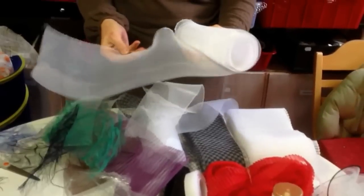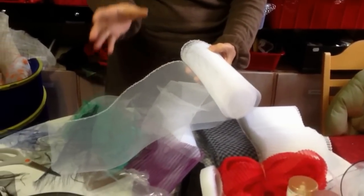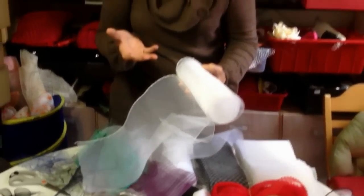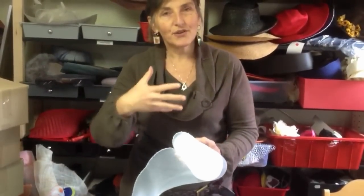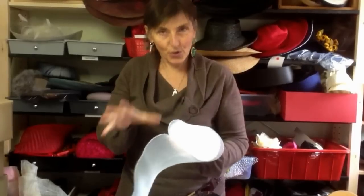The 8 inch one is fantastic because you can create very large brims. What you have to remember is when you work with crinoline there is coarse and there is fine. The coarse is often used for brims. The fine is used for soft hats or for fraying or for little trimmings. It can also be used for brims of course, but if you want a large brim standing you want to use coarse.